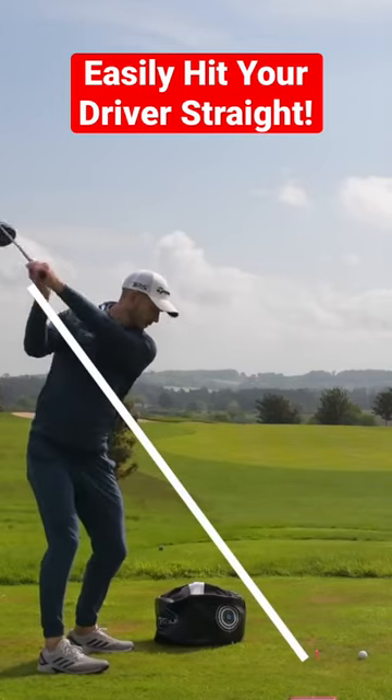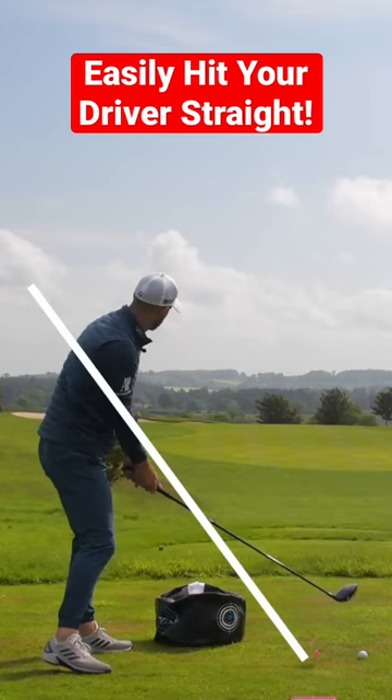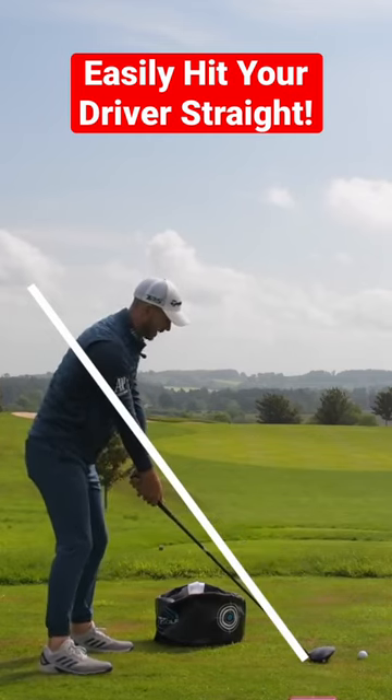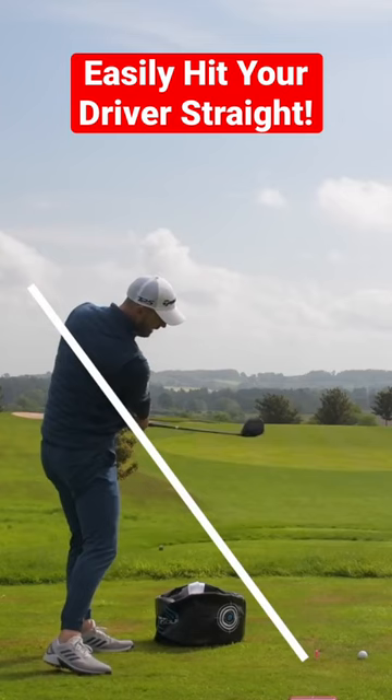What you would normally do is swing over the top, across, and potentially this. So from your normal setup now, you've got this nice wide swing — now we're going to get your club to swing down.